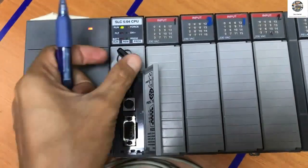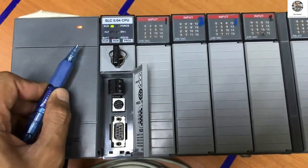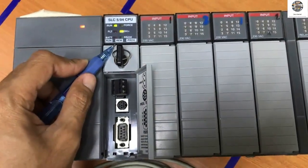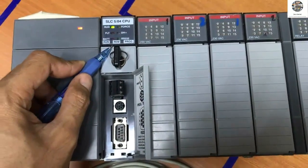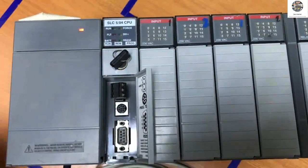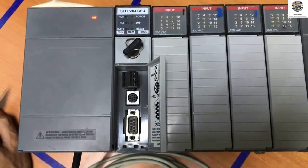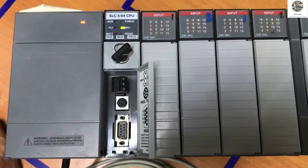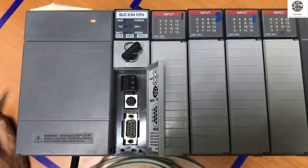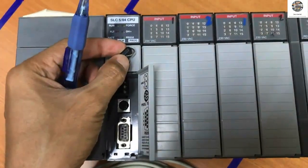When we select remote mode, the programmer can go online remotely and can start the CPU from software. When we select program mode, the CPU will stop and the programmer can download, upload, or do other things from software — except run.